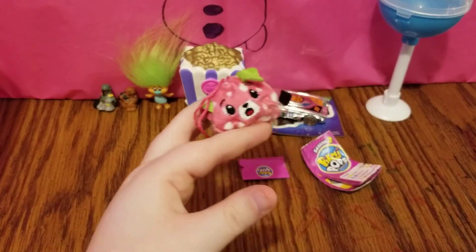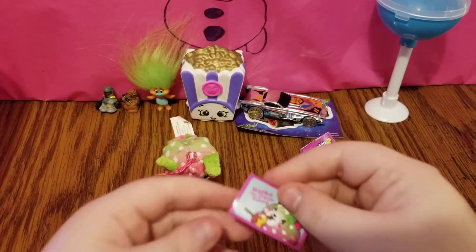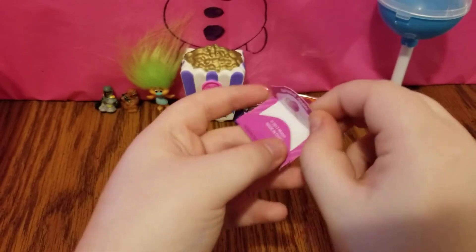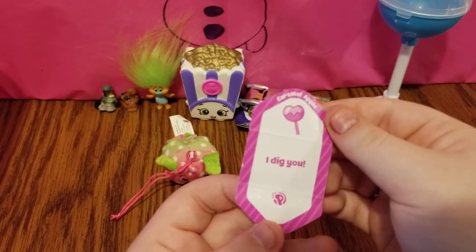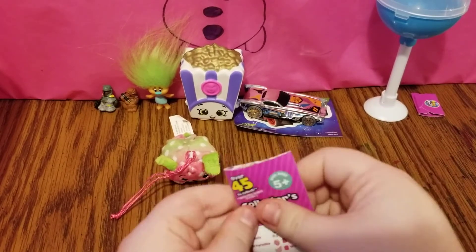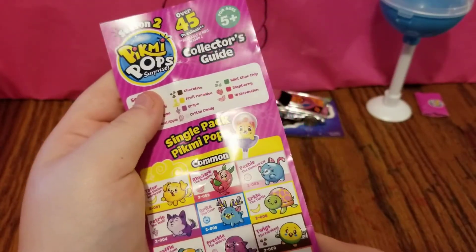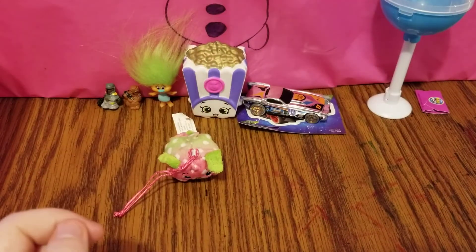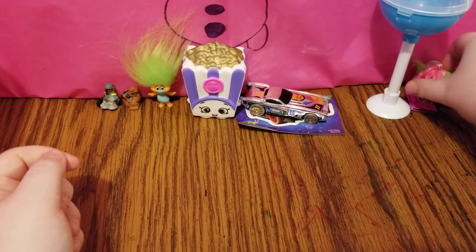Nope, we didn't get the turtle, but we did get somebody pretty cute. It looks like we have Nacho the French Bulldog. Nacho the French Bulldog smells like caramel apple, and he says 'I dig you' — how funny is that? Let's check the collector's guide and see if he is a rare, ultra rare, limited edition, or common. It looks like Nacho the French Bulldog is a common. That's very cool.